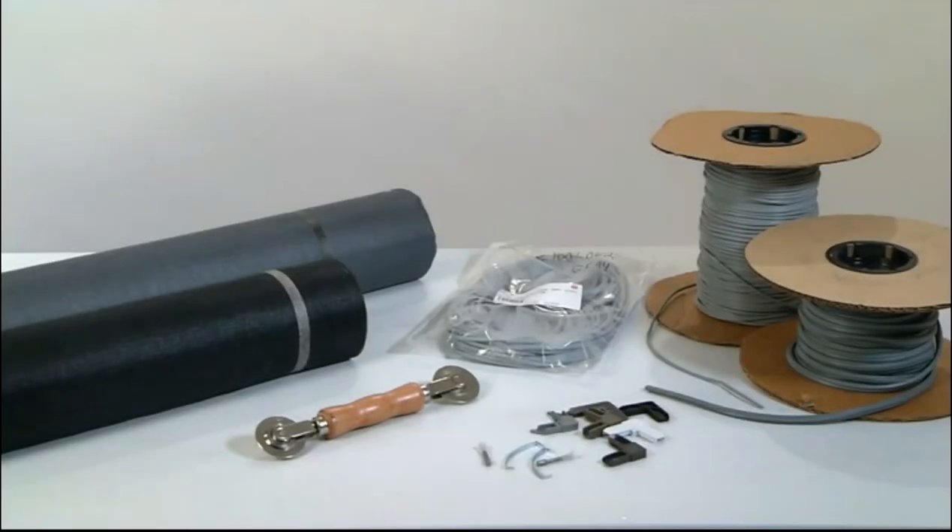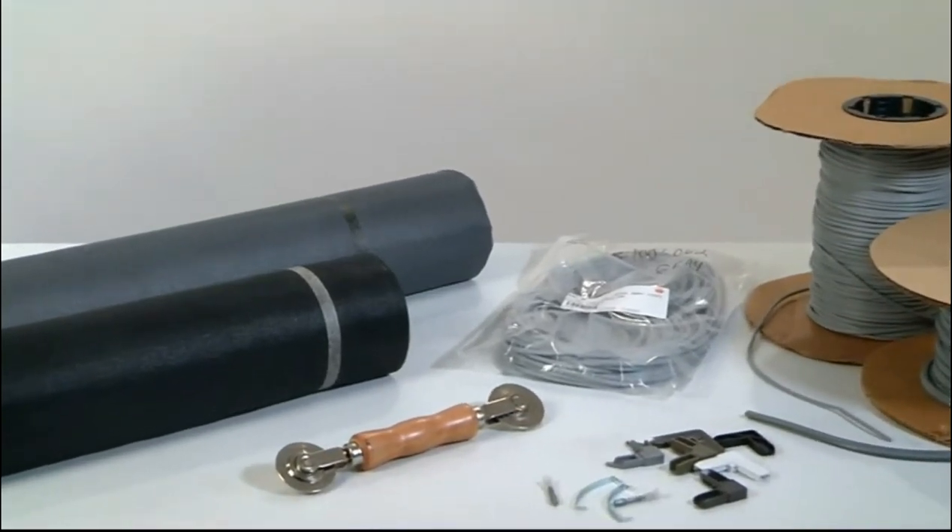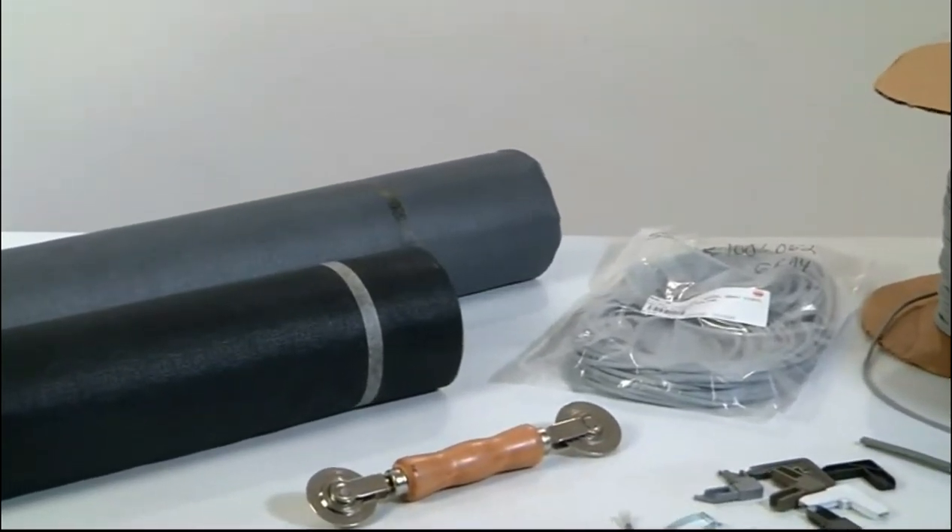Welcome to Park Supply of America. We'd like to introduce you to a hardware product that will save you both time and money. Do you have screens that need to be repaired or replaced? We carry a large selection of window screen and accessories. Our screen is available in aluminum and fiberglass.